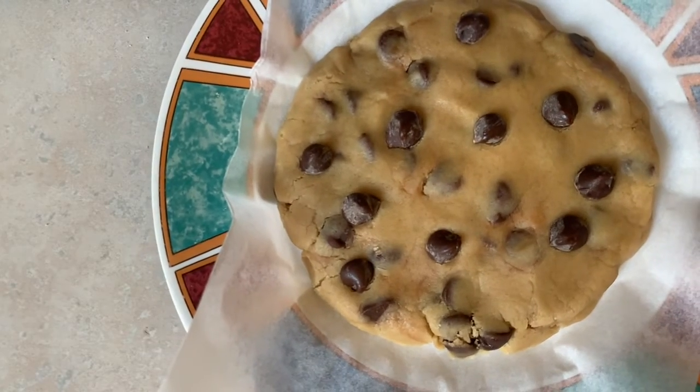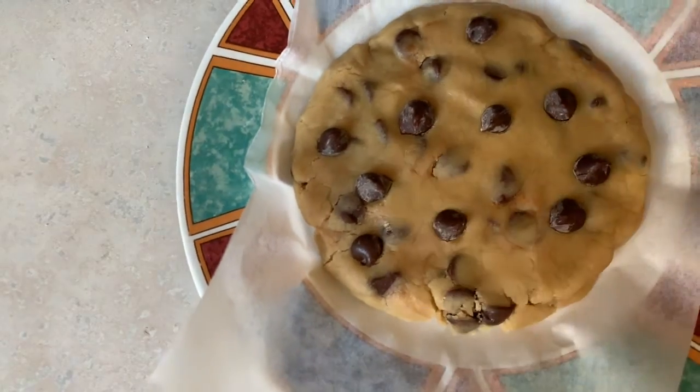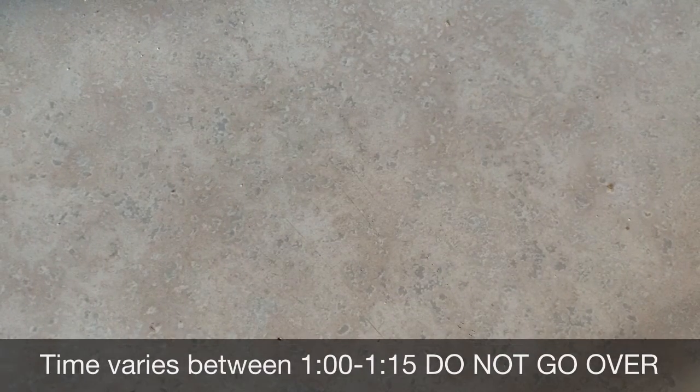So it's going to go into the microwave for one minute, and we'll be back in a minute. Alrighty, here we go — it's been one minute, and we're going to take out the cookie.